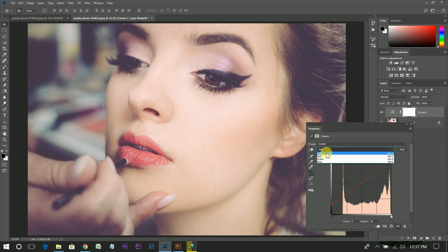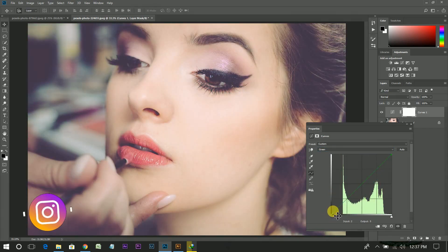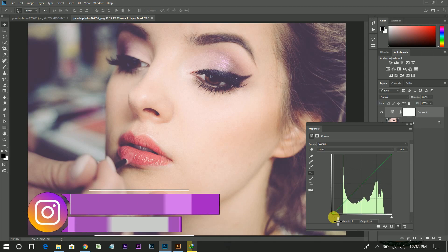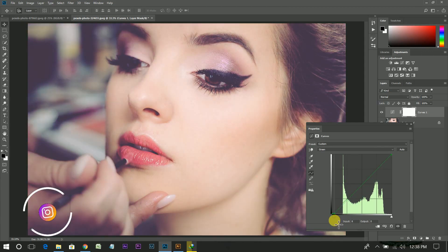Select the green channel. The opposite color of green is magenta, so drag this a little bit to the right side — just a little. Then go back to the RGB channel and make some adjustments.